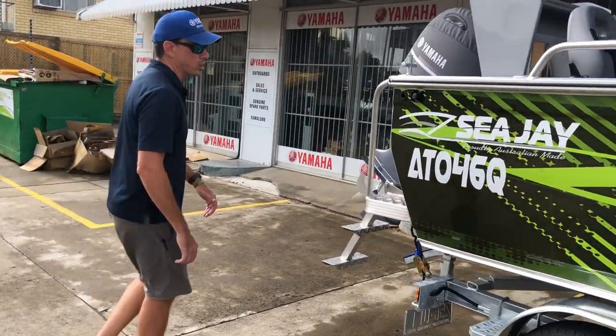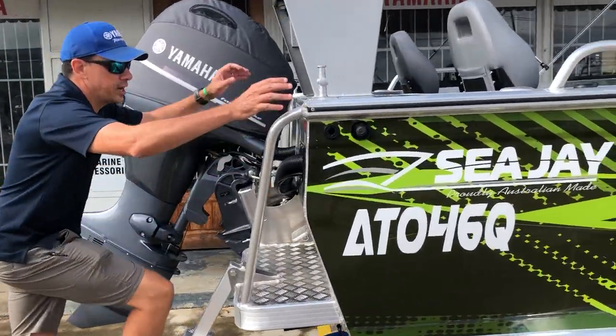Anyway, let's have a look at some of the inside of this boat. There's some pretty cool stuff fitted internally as well.